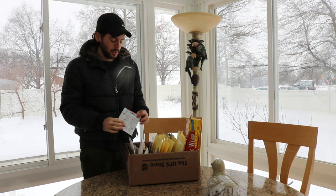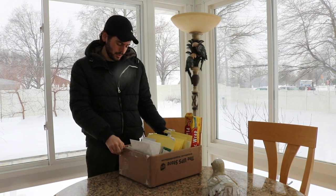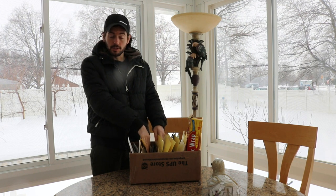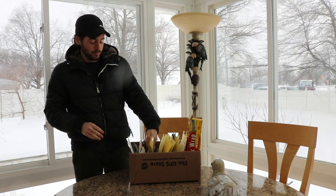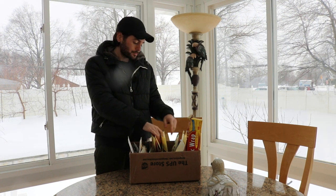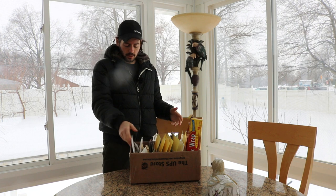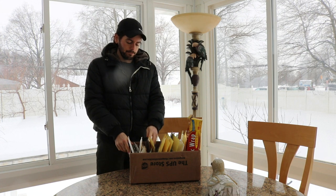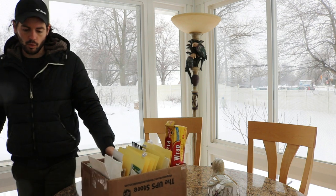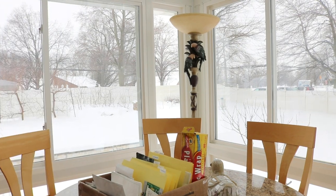I've got my seeds here together in this nice little box and it's super organized. I have it all labeled out with dividers - these yellow dividers - so I have a section for my spring vegetables, tomatoes, peppers, melons, summer vegetables, beans, herbs, et cetera. It just makes the whole thing a lot more organized and I think anybody can do this at home. Let me zoom in on the box for you guys.